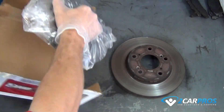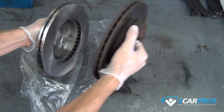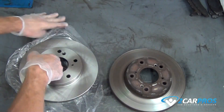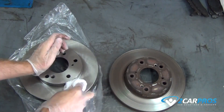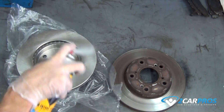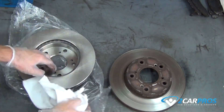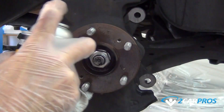We like to compare our new brake rotor with our old brake rotor to be sure of a proper install. Then using brake carb cleaner and an old shop towel, clean the surface where the new brake pads will be touching, and also clean the surface where the brake rotor will be touching the hub.